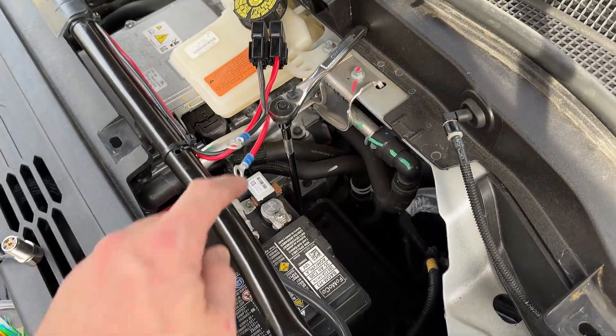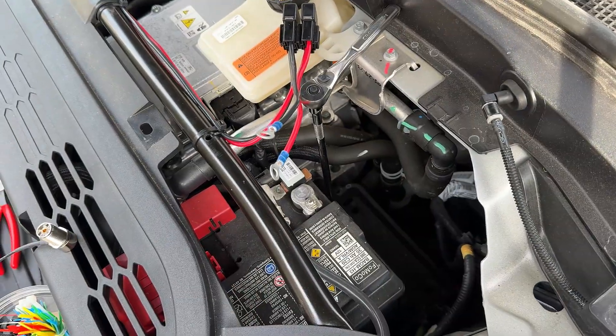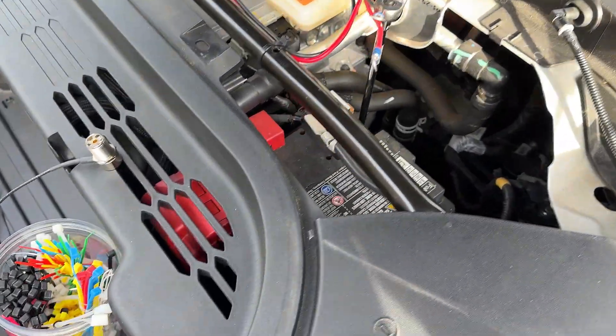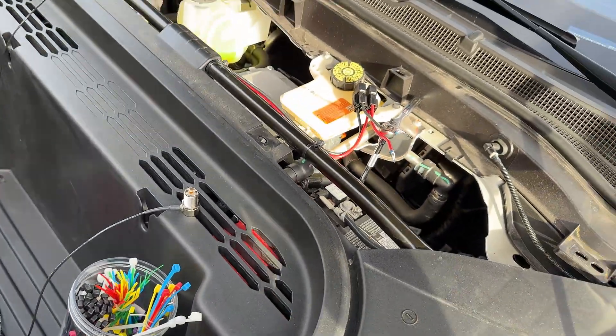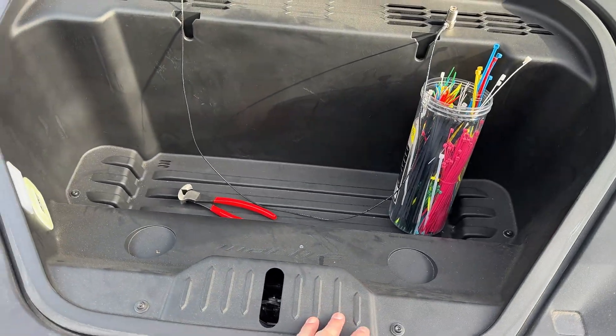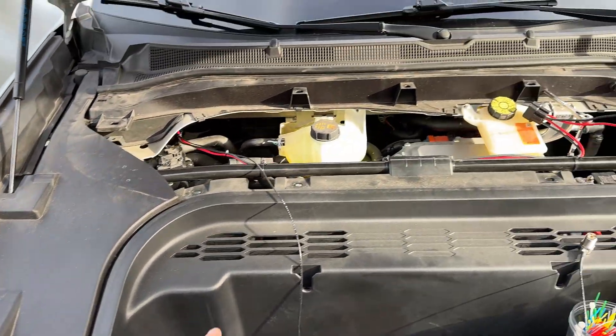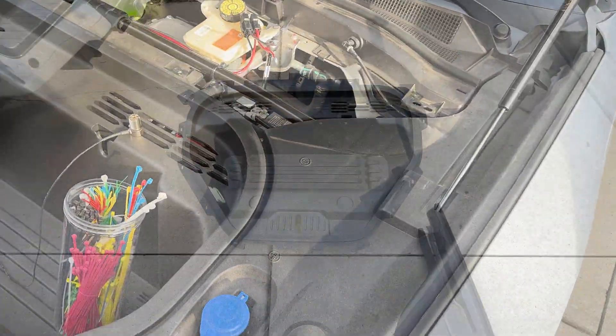To get to the negative terminal, you can get that pretty easily — there's actually access to the nut. To get to the positive terminal, however, it's under the frunk. And to get the frunk out, you need to take this panel off, you need to take this frunk panel off, you need to take this panel off, and then all three of these need to come out so that you can get to that positive post.